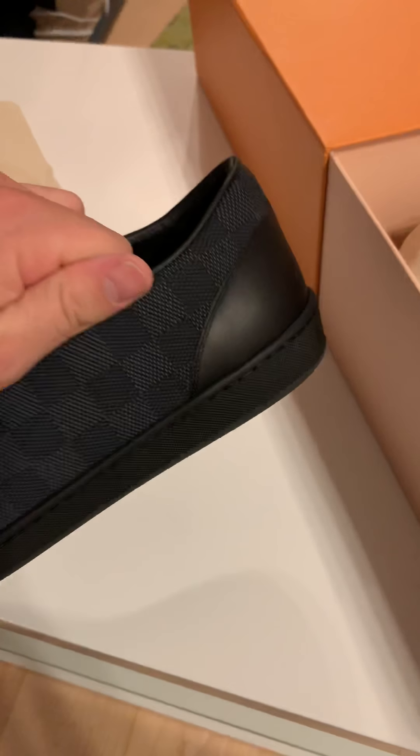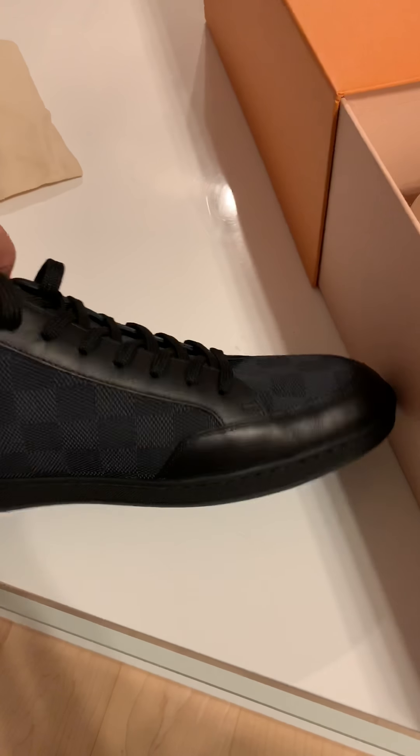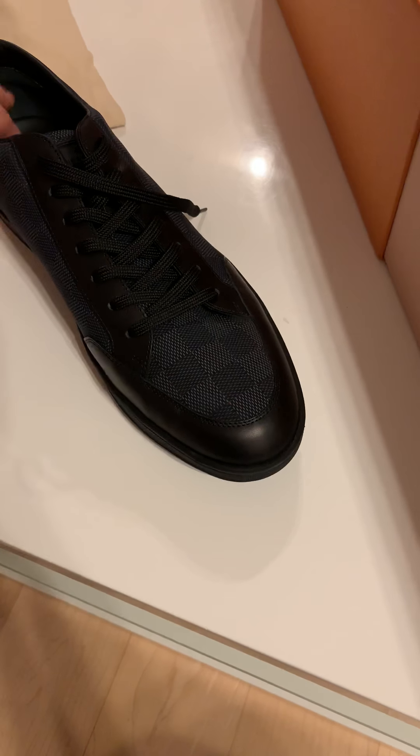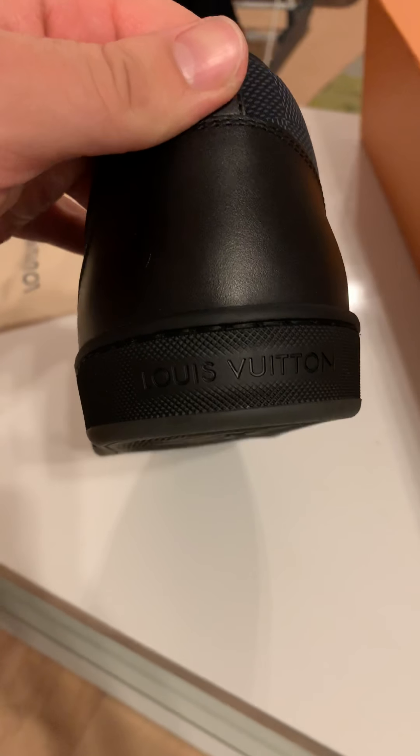At the back you have the Louis Vuitton name again. There's no logo on the upper of the shoe, so you can't see anything that indicates it's made by Louis Vuitton. You only know if you know the pattern, or if you look at the back, or if somebody is sitting with the shoe visible. I think the quality is really well made.